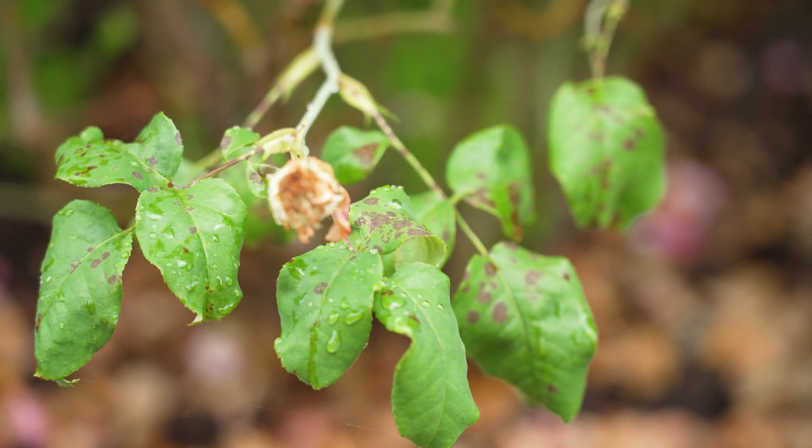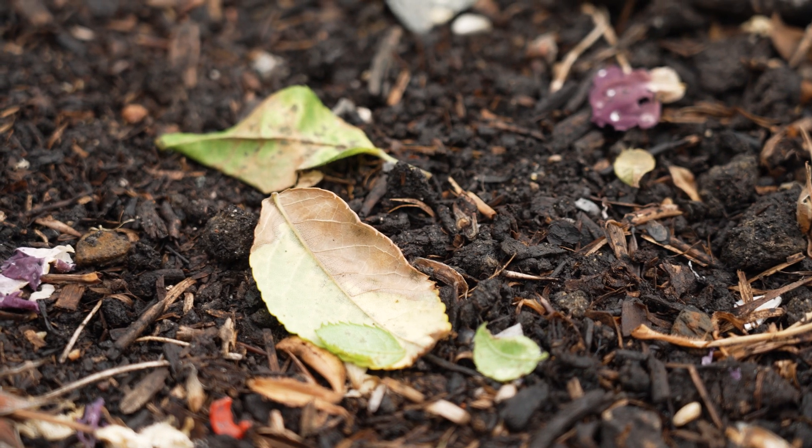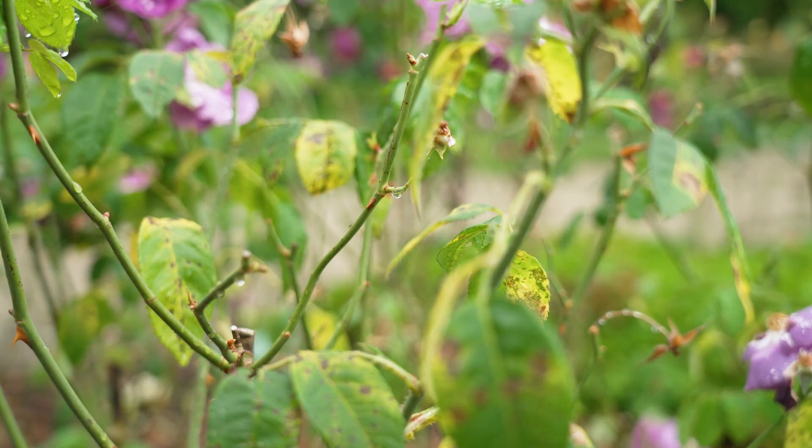It's a fungal disease that thrives in warm and wet weather. Sometimes the leaves may fall prematurely and in some cases the plant can become completely defoliated.